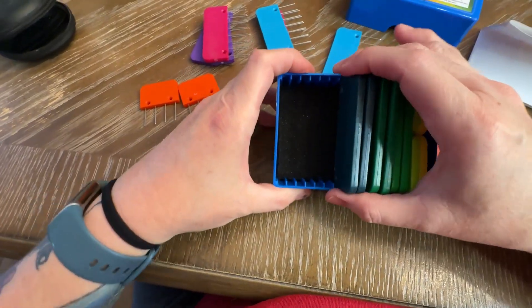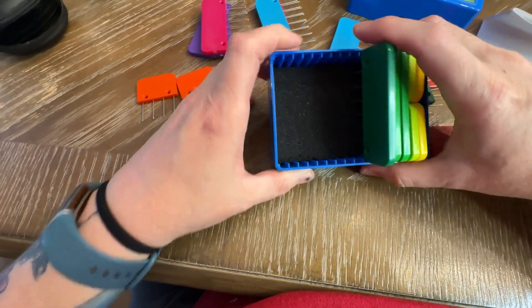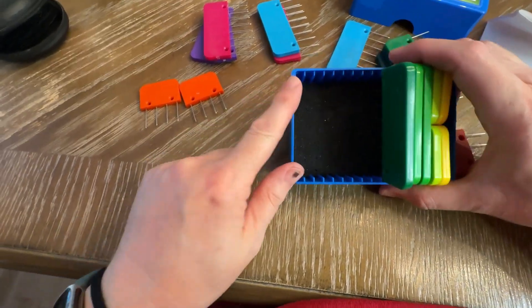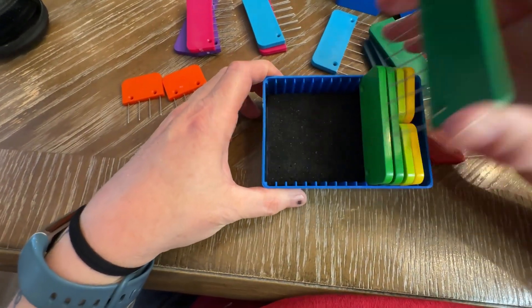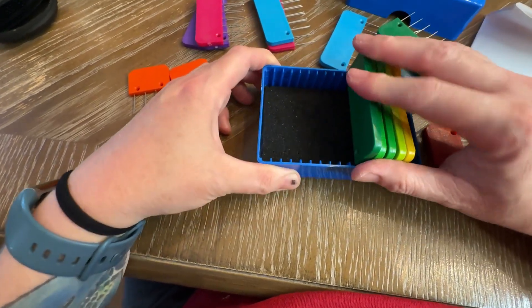One of the things you'll notice about the Knitter's Pride Rainbow Knit Blockers is that they are stuck into a foam base, and there's slots on the side to help guide where each one of those blockers goes when it goes back into the case.